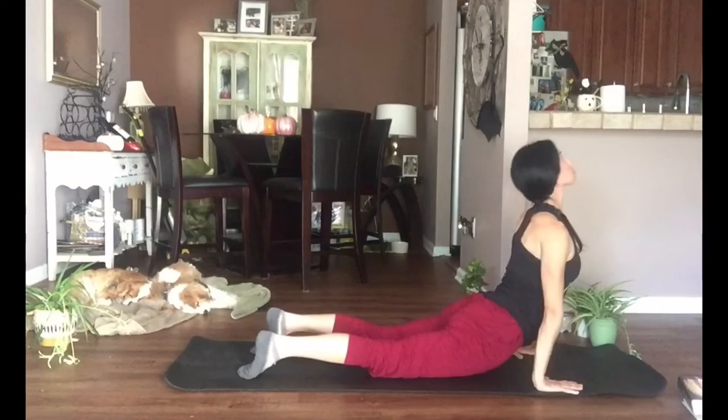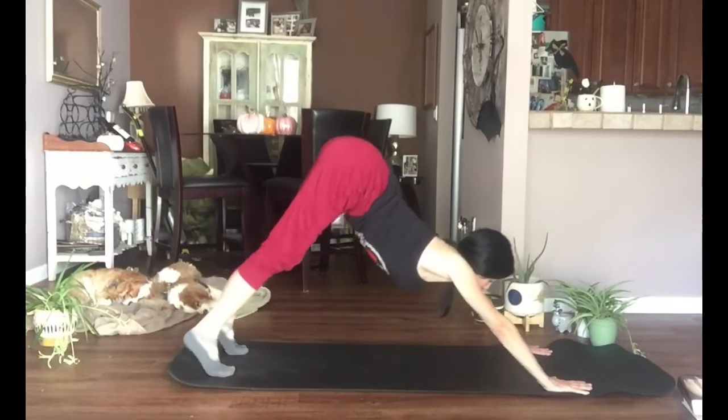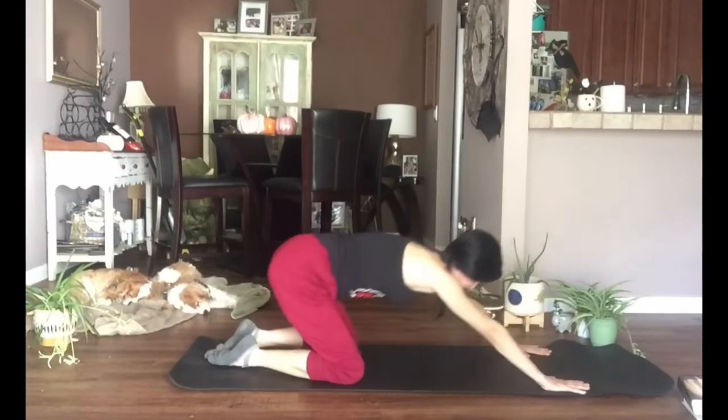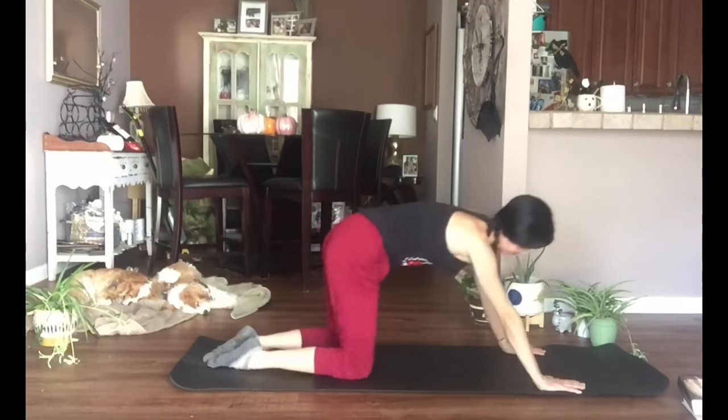When you're ready, press the floor away, finding tabletop or downward dog. Feel free to add on — do another chaturanga if you want. Make the practice your own. When you're ready, let's all come to a child's pose. Let your back round out and breathe into that back — relax.